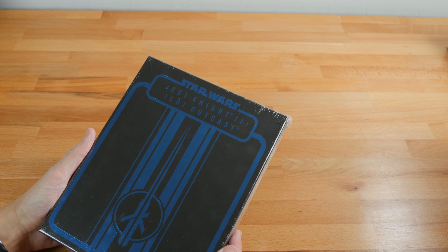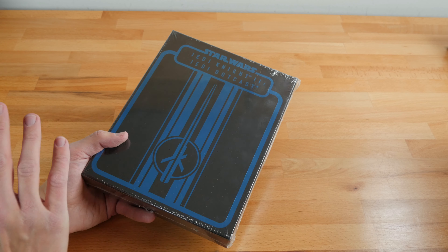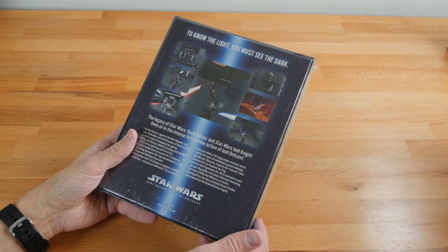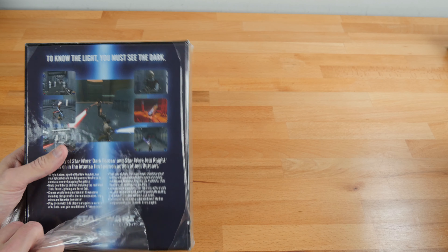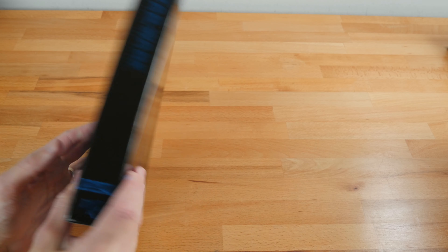We're getting to Jedi Knight 2: Jedi Outcast. This of course is the sequel, with Cal Kestis — I mean Cal Katarn — again swinging a lightsaber, and it uses the Quake 3 engine. It's a phenomenal game, super fun. Probably one of my favorite Star Wars games just because the lightsaber combat is so good, and it's made by Raven Software. They were really rocking it during this era.